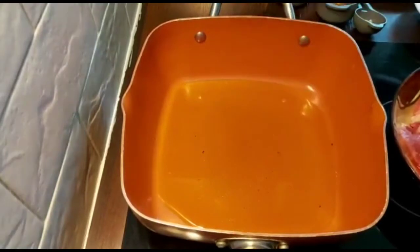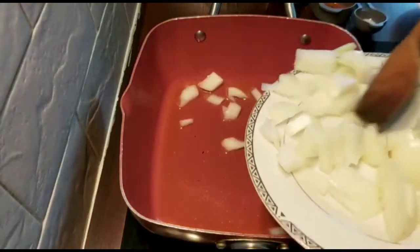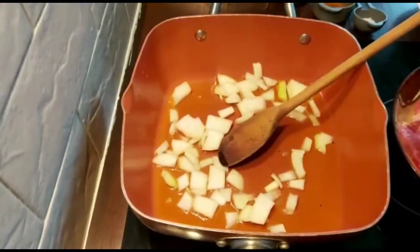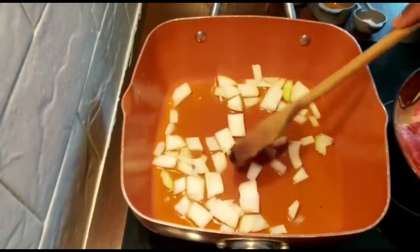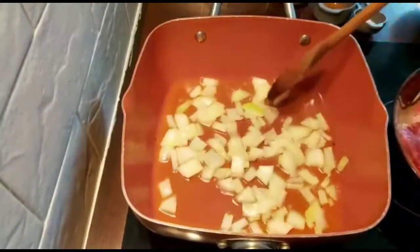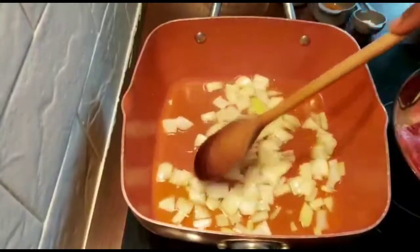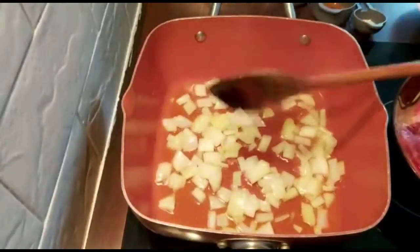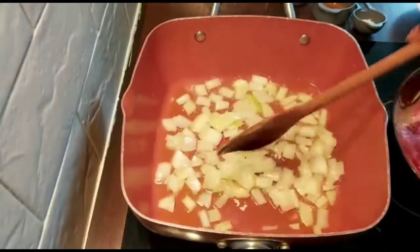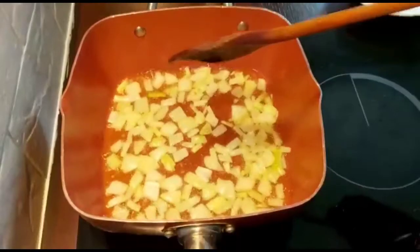I'm pouring my olive oil in the pan, then adding my onions. I'm just going to add half of the onions for now and add the rest later. I'll wait for the onion to get a bit brown. The reason I didn't wait for the olive oil to get very hot is because with olive oil you can just go straight ahead.